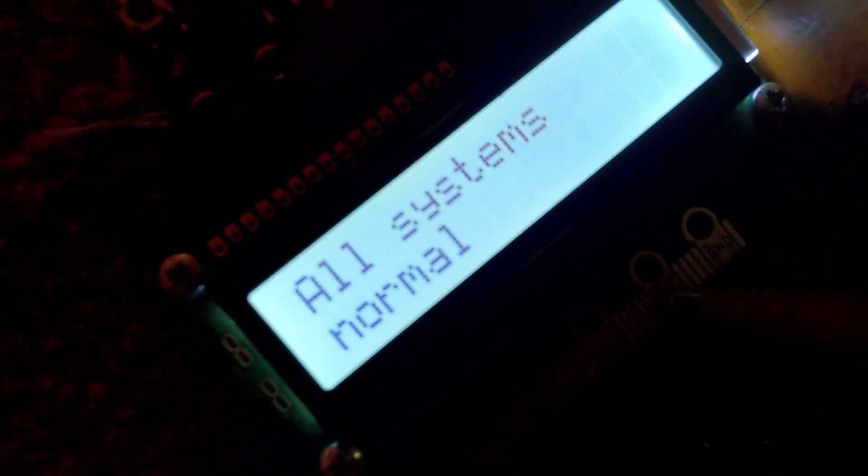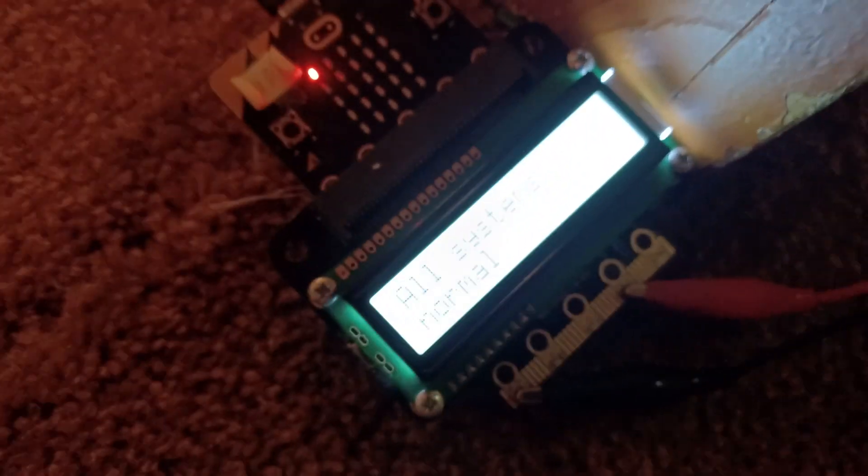Alright guys, welcome to my microbit fire alarm system. Here you're at the control panel, which is a microbit. This control panel also functions as an alarm, so when it goes off, it'll sound like a continuous horn and this light will come on.